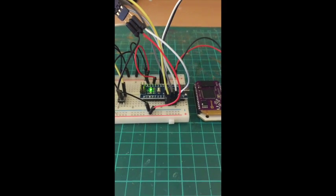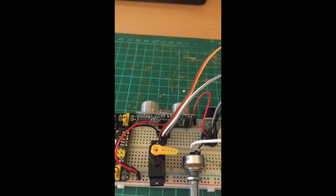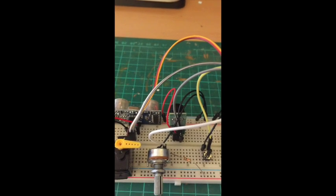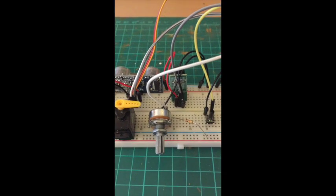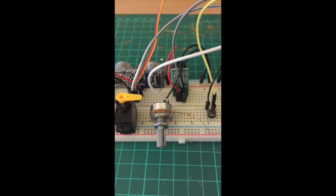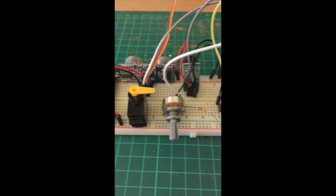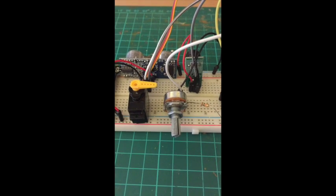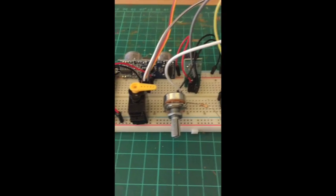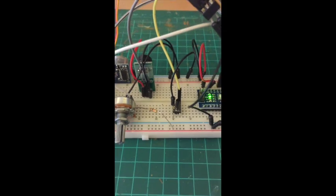The demo is going to use a rangefinder with a buzzer to indicate proximity, a variable resistor as part of a voltage divider to adjust sensitivity for the rangefinder, a servo which demonstrates the position that the sensitivity knob is in by rotating from right to left, and finally a push button which ends the script running on the Onion.